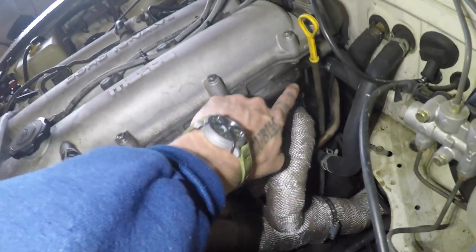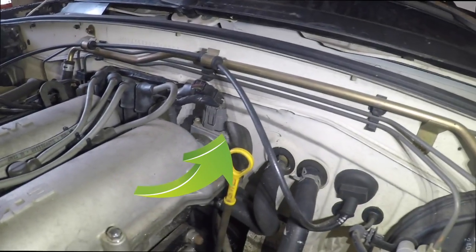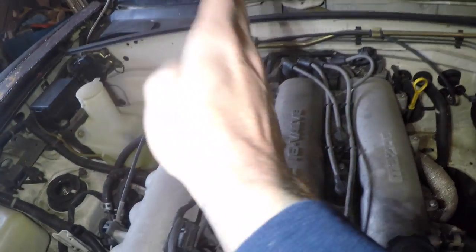But as you can see back here in the back, there's all this kind of smootz and soot, all that oil. That's coming from the CAS — the Cam Angle Sensor. On a 1.8, it's on the driver's side. On a 1.6, it's on the passenger side.